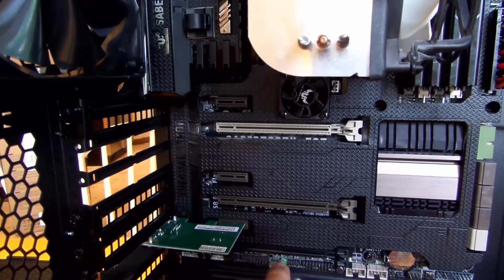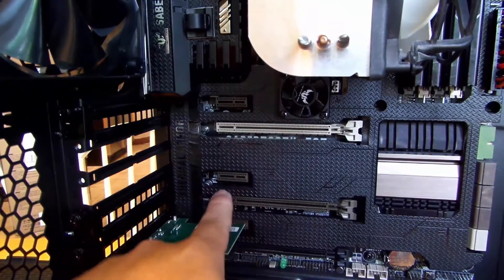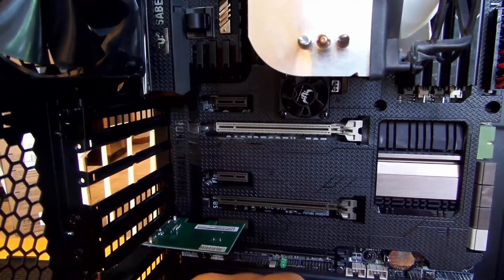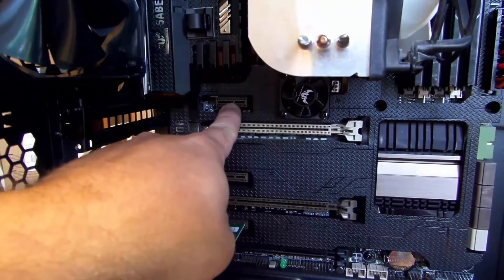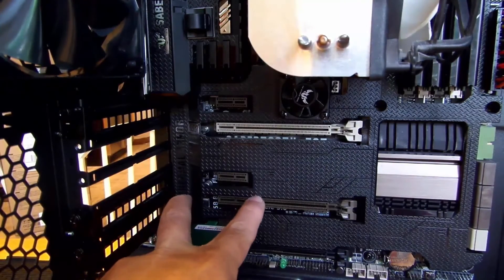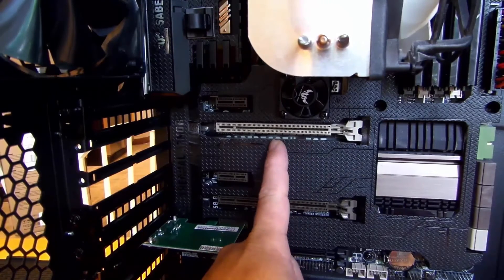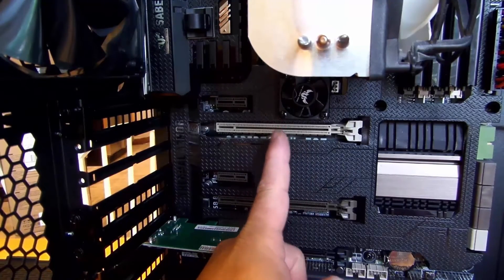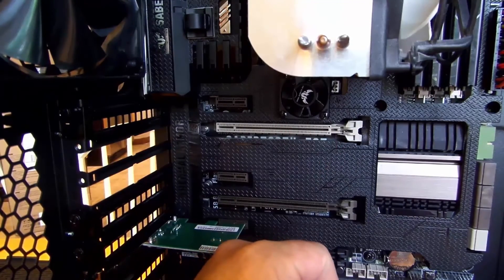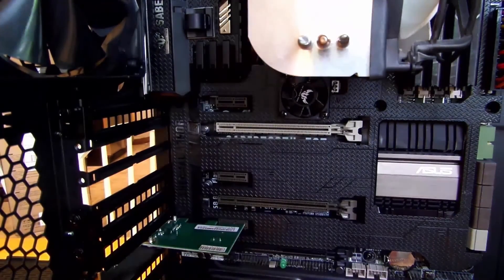I put the network interface card in the first x1 slot. There are x16 slots here and additional x1 slots as well. Just because these are x16 doesn't mean you can't fit an x1 card — you actually can, because the notch is the same. That also means an x16 slot can also run x8, x4, or x1 PCIe cards.